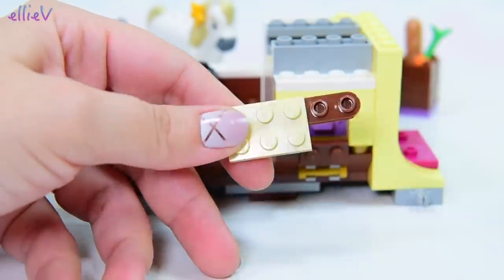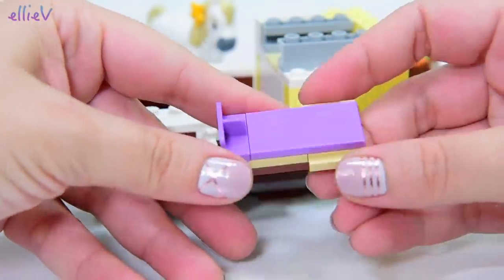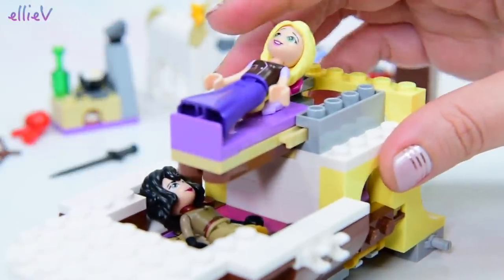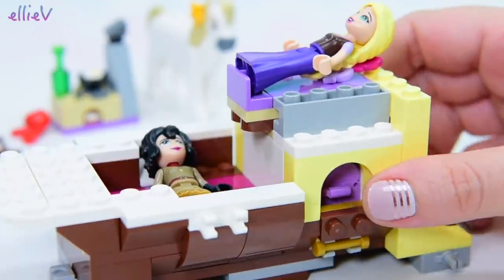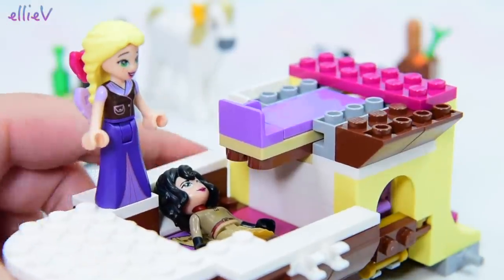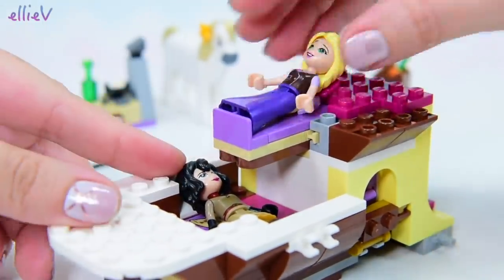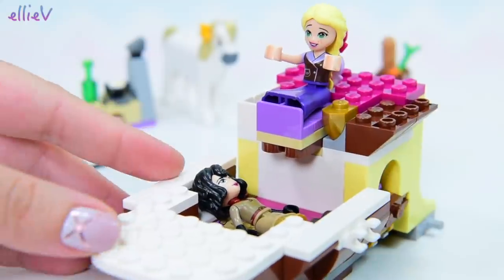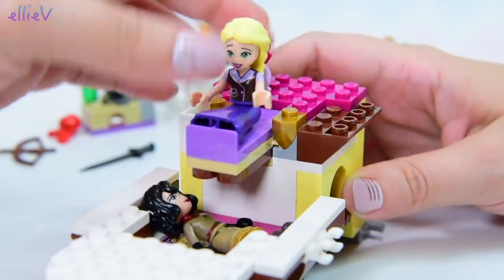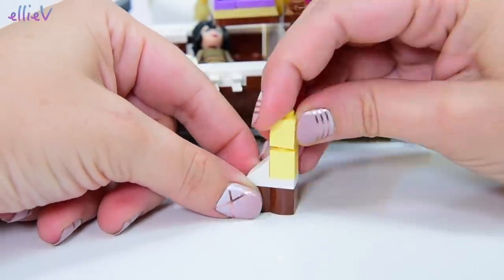That looks like something that's going to be moving — I think it might be a bed. It's going to be inserted into those gray pieces with the grooves. That's how you're going to fit two beds in the caravan — that is very clever! A little sliding bed at the top so you can tuck it away when you don't need it. These little gold shield bits mean it's actually stuck in place. That's the sort of thing I want to see in the Disney Princess builds.